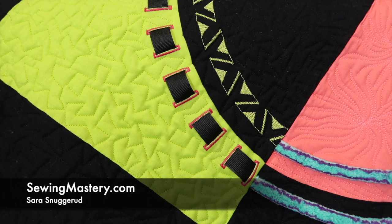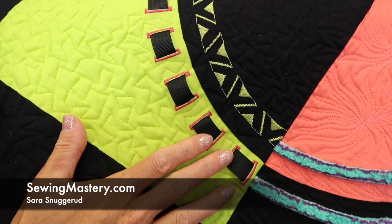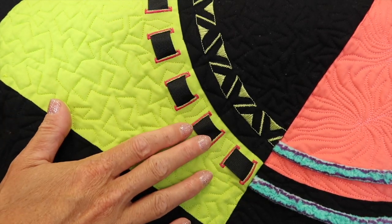I want to prove to you that there are so many more uses for buttonholes than probably what you think. I'm Sarah from SewingMastery.com, and we are doing videos on all the things you can do with a Bernina 570 sewing and embroidery machine. We're going to talk about ways that you can use buttonholes.